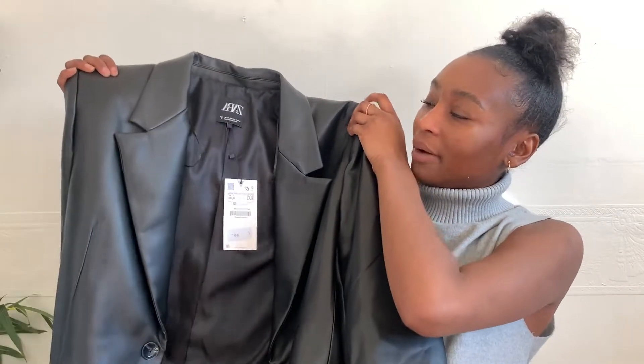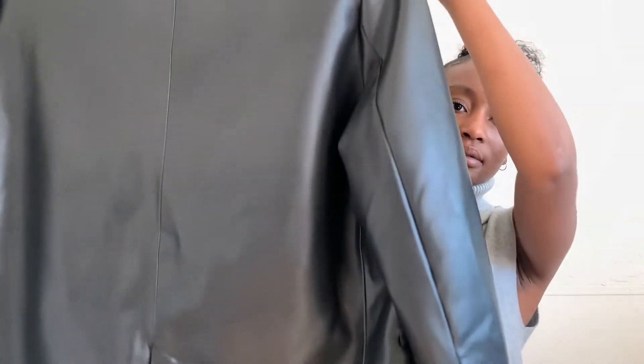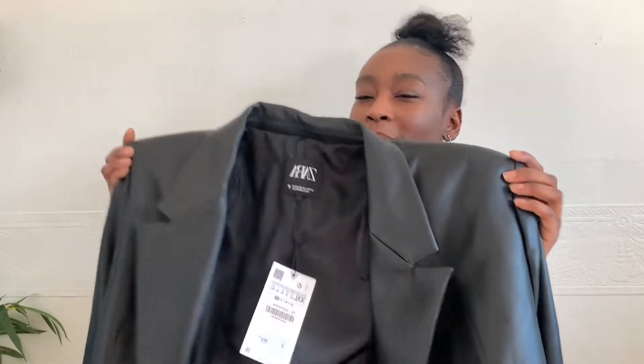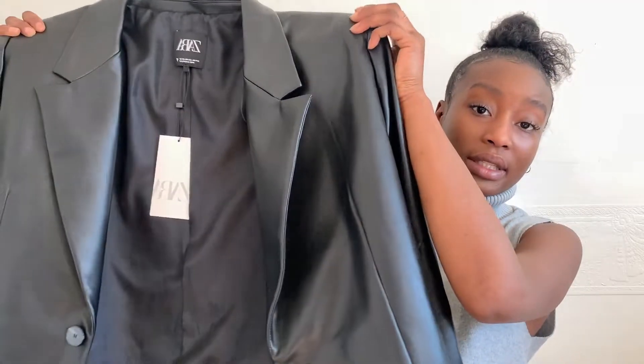Next we have a leather blazer. Leather is very much in right now — I've seen a lot of brown leathers around. This one is in a size double XL so you get that oversized look. It has a bit of structure but not too structured, still a bit flowy. It has shoulder pads that give it a boxy look. It's single-breasted, which is a bit different because double-breasted had its moment, but single-breasted is back and better.